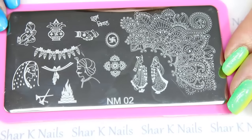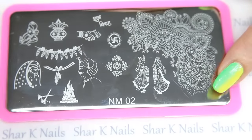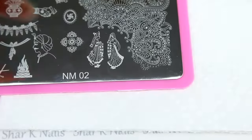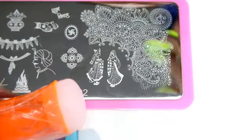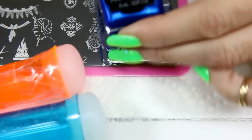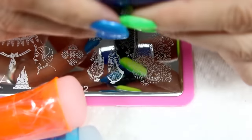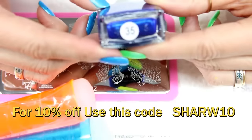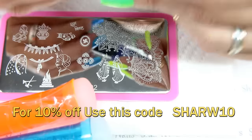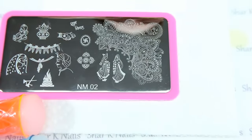And here is number two, and this is the design that we're going to be stamping right now. So let me get those out of the way. I'm going to be using my Fab Your Nails stamper - never used those before - and I'm going to be using my Born Pretty Store polish. This is that beautiful metallic blue and it's number 35.